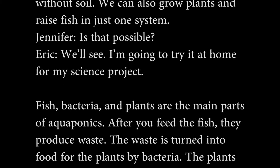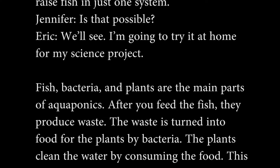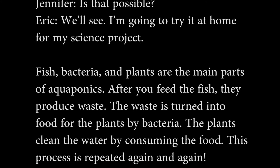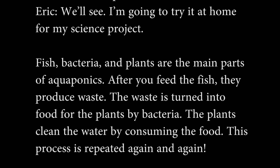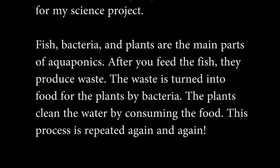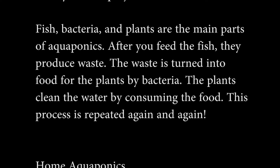Fish, bacteria, and plants are the main parts of aquaponics. After you feed the fish, they produce waste. The waste is turned into food for the plants by bacteria. The plants clean the water by consuming the food.